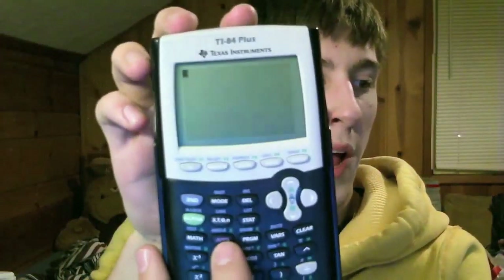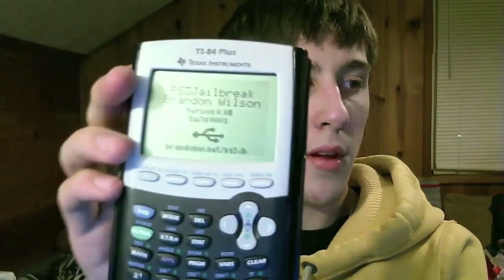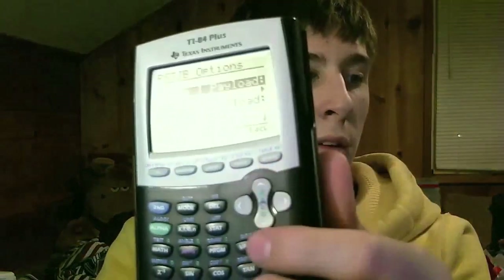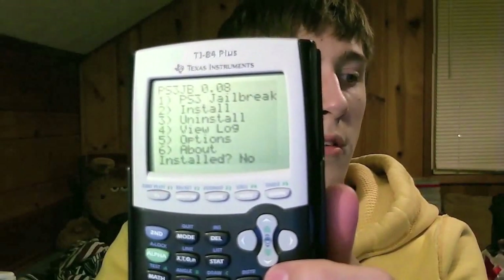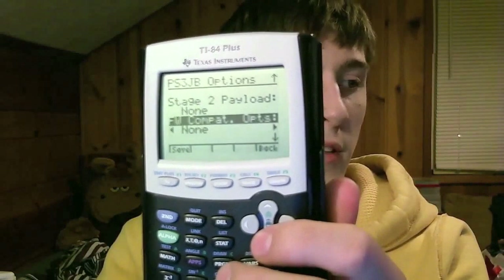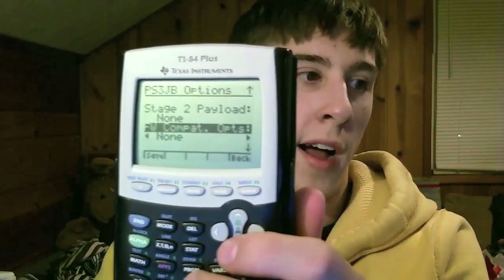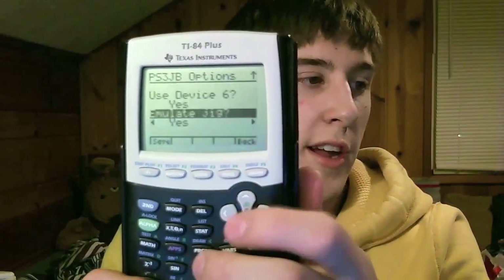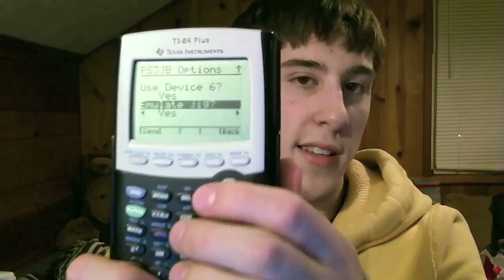Once you unplug the calculator from your computer, turn it on and hit the Apps button. Use the arrow keys to navigate to your app and launch it. From the menu, hit 5 to go to Options. Scroll down - leave the first two payloads set to None. That's for downgrading to 3.15 or 3.41 and similar. What you need right here is Emulate Jig - yours will probably be set to No. Make sure you set it to Yes - that's very important. Go ahead and save that and you're basically done.